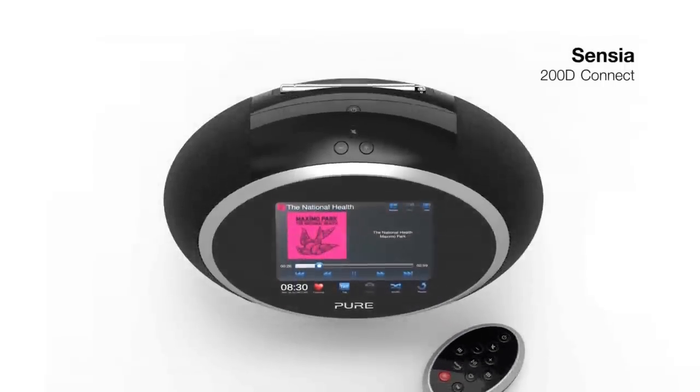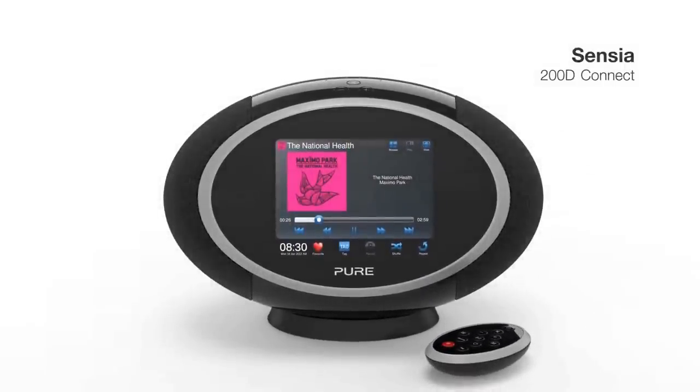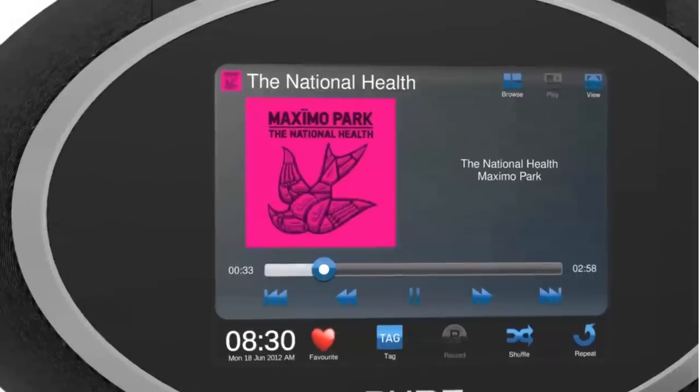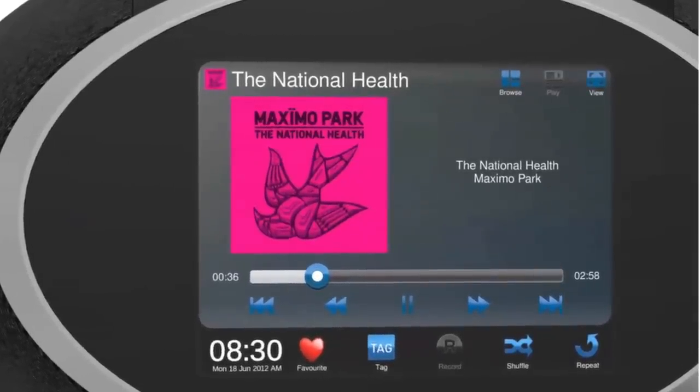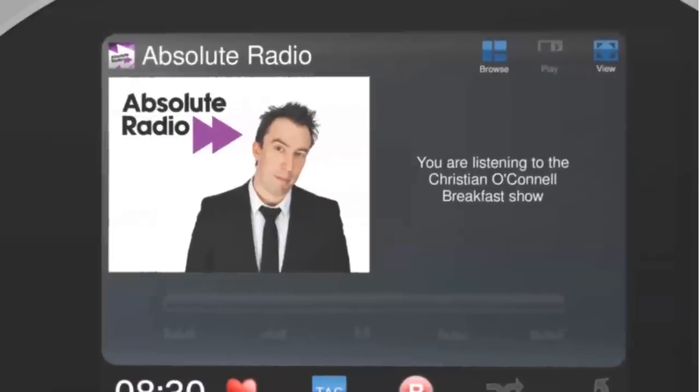Sensia 200D Connect is a wireless music and radio system with touchscreen control and USB recording. There's a whole world of audio entertainment in this sleek, striking package. The generous colour display can show album artwork and radio station slideshows.